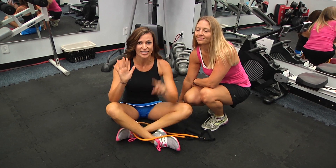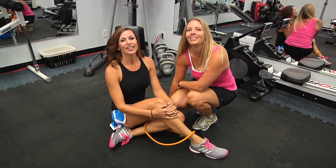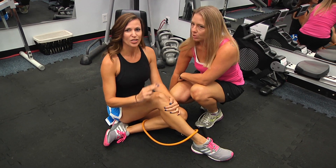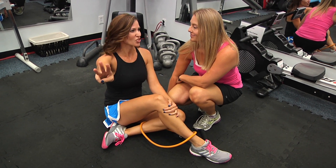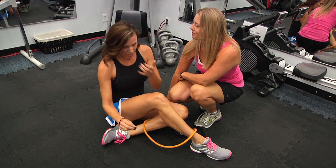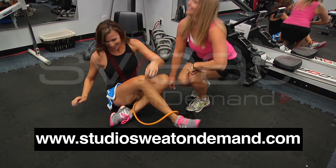Just to recap: you've got seven exercises, several of them are combo moves. You're going to go through each of those exercises doing 12 reps, and then cycle through it two more times for three rounds. It should be about a 20-minute amazing workout you can do anywhere. If you're looking for amazing workouts, go to Studio Sweat On Demand. Get it done, guys.